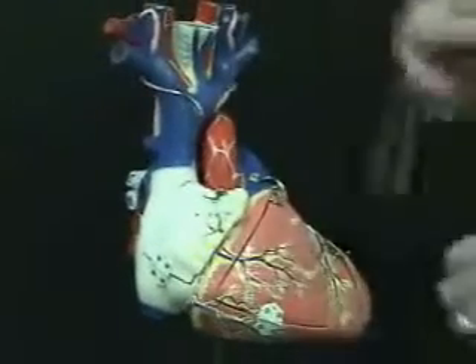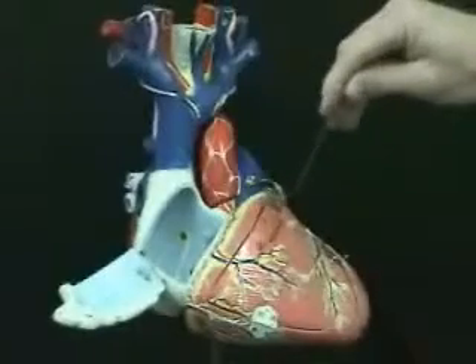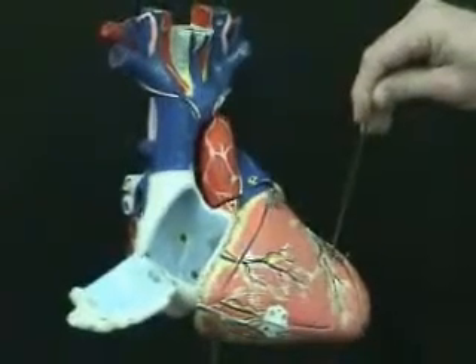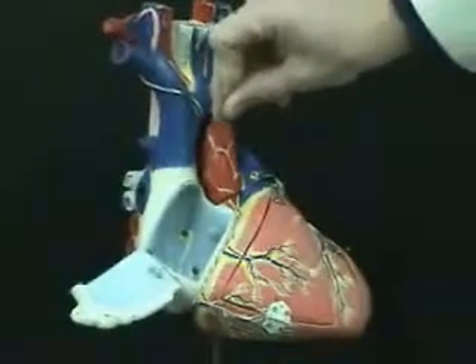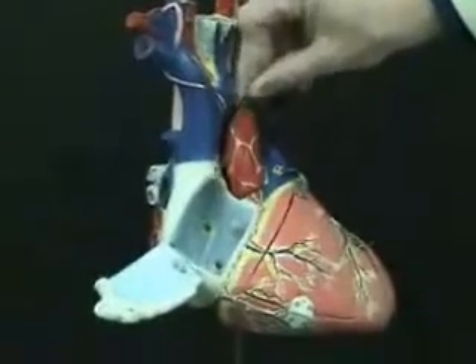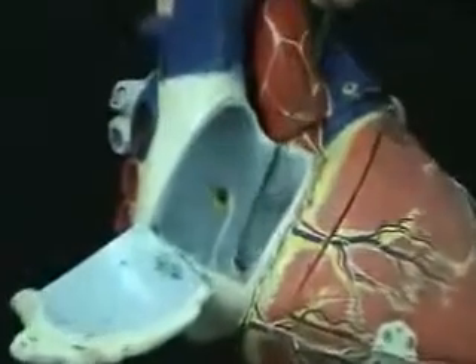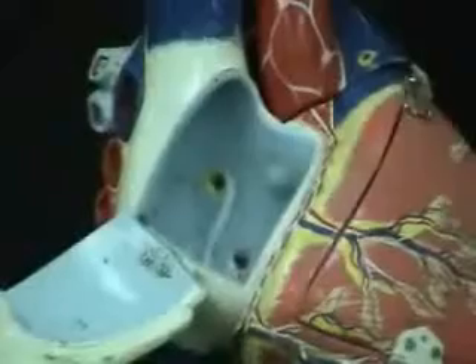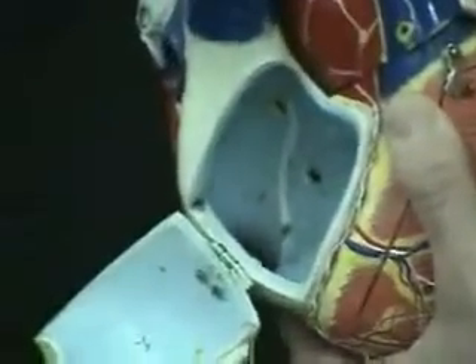If I turn this and open this right atrium a little bit we can see inside the right atrium and the features that we discussed in the lecture. Here we can see the representation of the fossa ovalis — remember it is a feature of the right atrium. And down here we can see this red spot is supposed to be the opening of the coronary sinus. If I tilt this heart a little bit forward you can see that opening of the coronary sinus is located fairly near where the inferior vena cava opens into that right atrium.